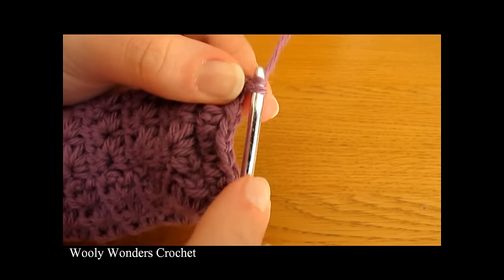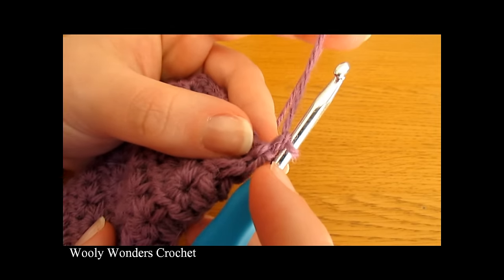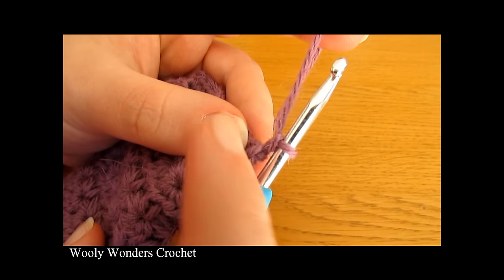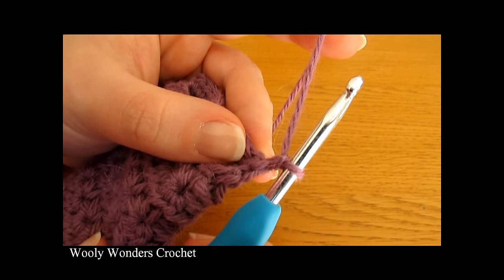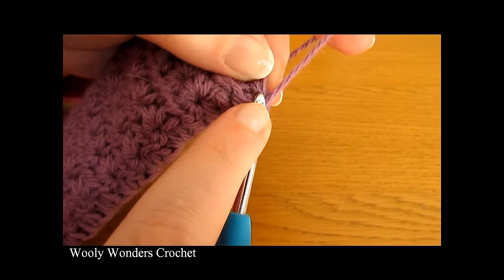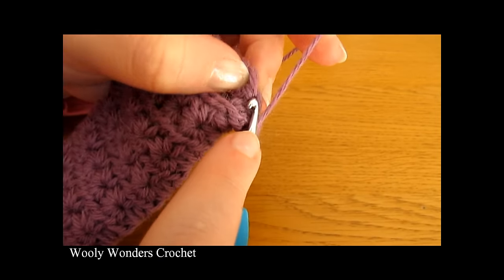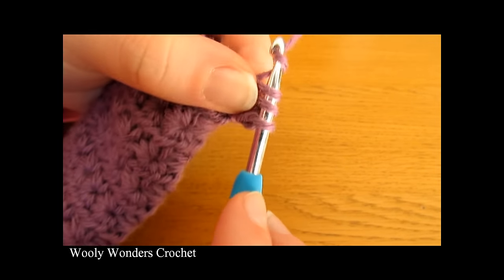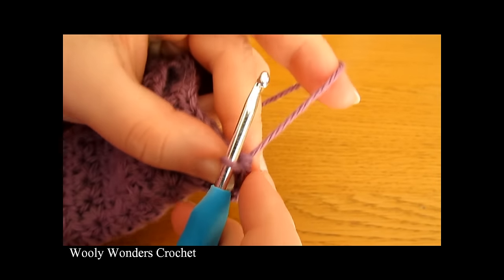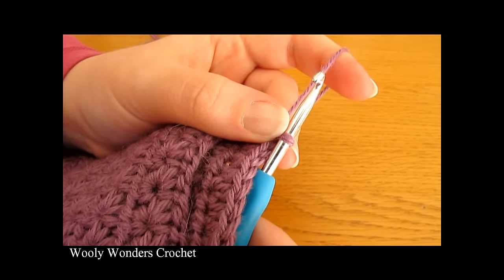There we have finished round one of the flap and we're ready to move on to round two. To begin round two, chain one and turn — this chain one does not count as a stitch. Round two is very simple: we are just going to do one half double crochet into each stitch, so that should be 12 just like last round. Yarn over and go down into the first stitch and do one half double crochet, then one into the next, and keep going until you have 12.